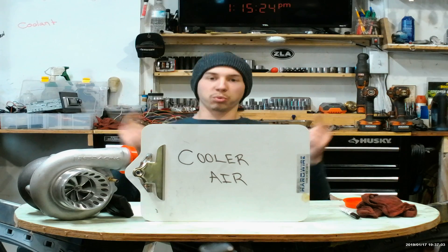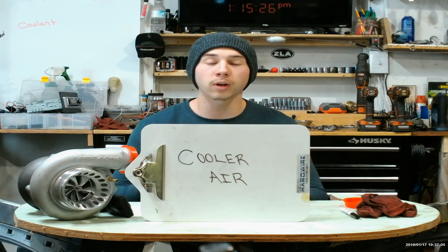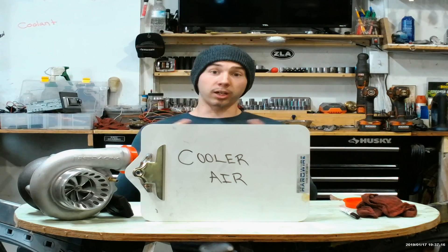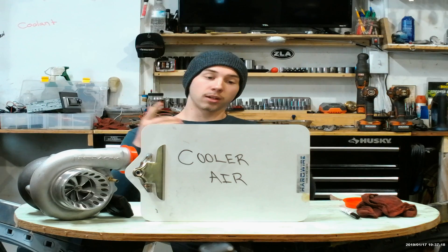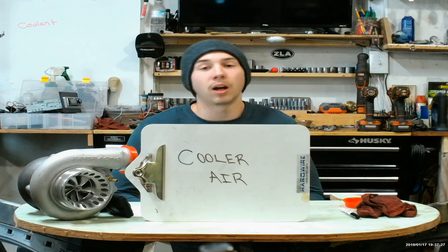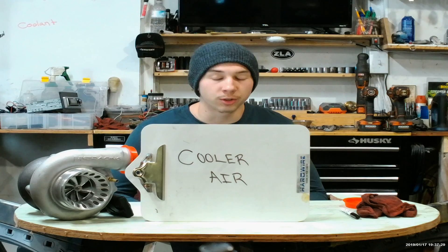Pro number one is cooler air. Because of its long travel distance, when the air leaves the turbo it actually has time to cool down a little bit when it's going through the piping back up to the engine bay. Because of this, a little fun fact: you can run rear-mounted kits without intercoolers, because the air will be cool enough by the time it gets to the engine bay. However, I recommend running an intercooler just to be safe.